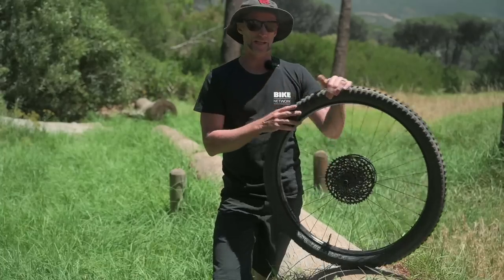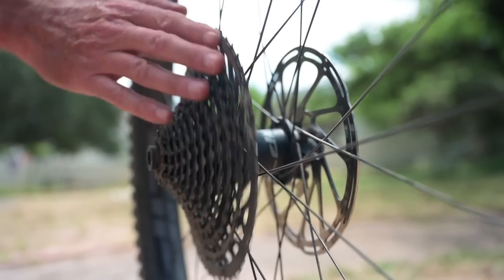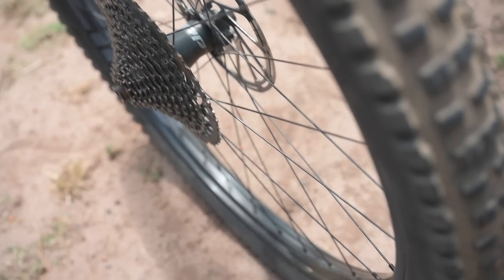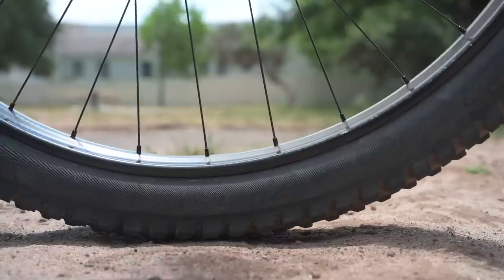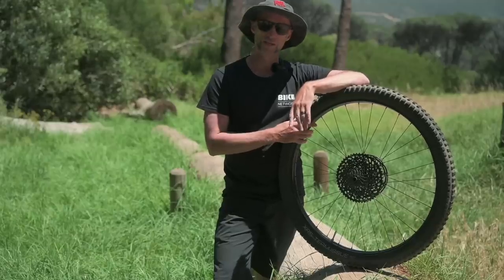The hub has 132 points of engagement so your response is super quick as you come out of corners and get on the gas. Available as a complete wheelset or rim only, they definitely calm down rowdy trails.